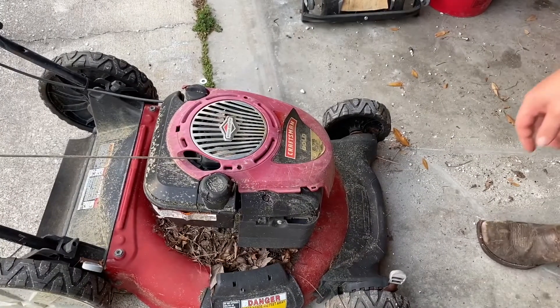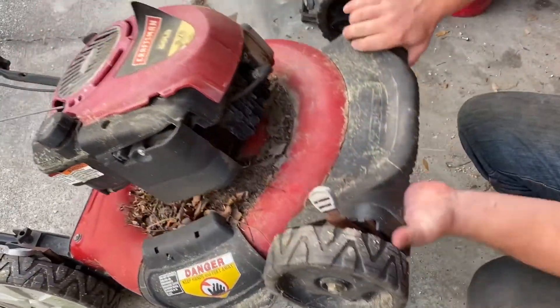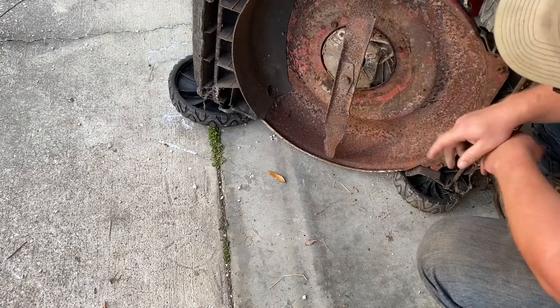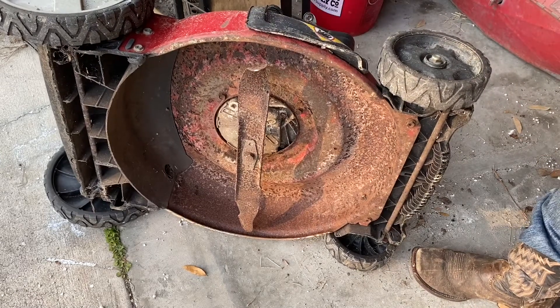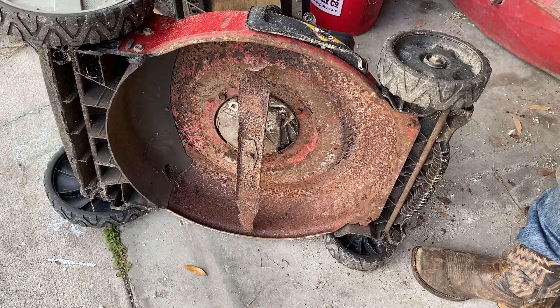The first thing we're gonna do is take and see just how badly bent this is. That's not supposed to be like that — you can see the blade's all sorts of cattywampus. We're not gonna be able to do nothing with that blade. I think the fella must have hit a rock or a stump or something pretty hard to bend it like that.